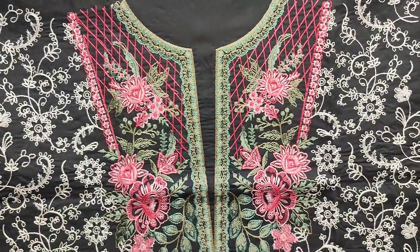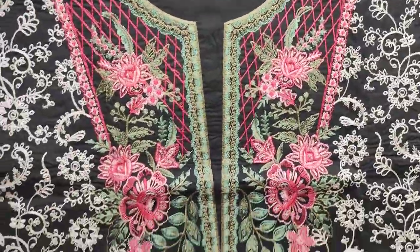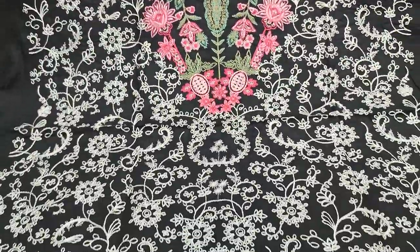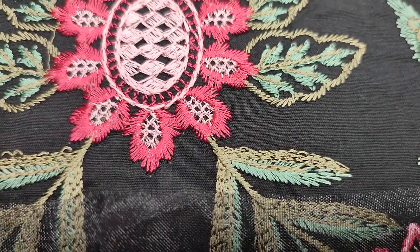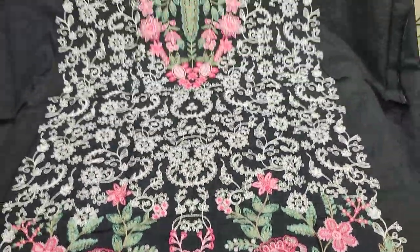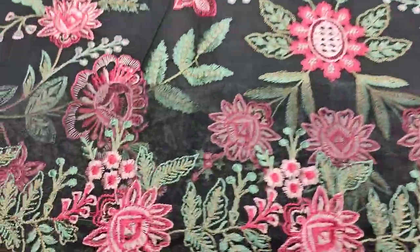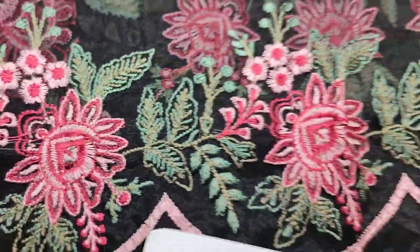Summer cotton fabric is launched in summer cotton. This is a thread work front, made in the fabric. This is an embedded lace for the border.